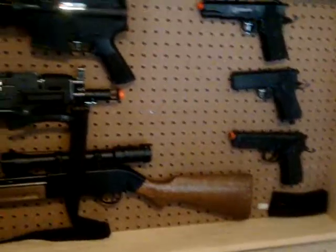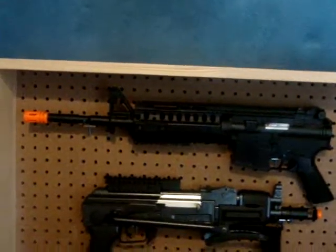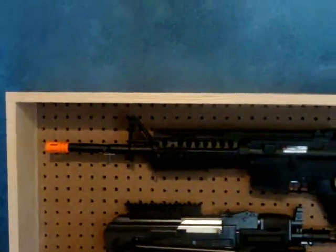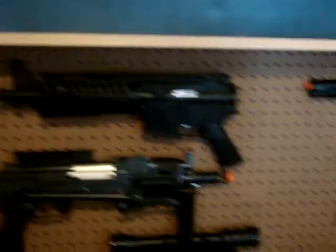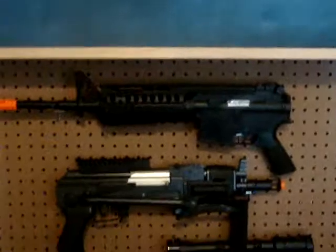I'm gonna stain it, and then urethane it, three coats. Just get normal hooks to hold your guns. So, hope you like it. Please subscribe and be careful. See our other videos. Bye.